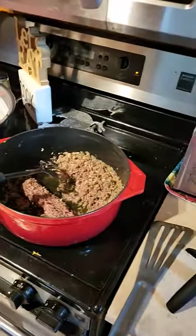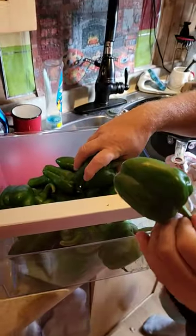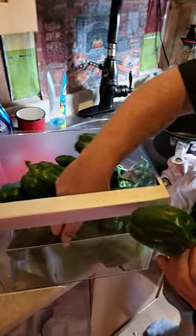We've got the meat going — we're making stuffed peppers. Look at these peppers from Bruce's garden!